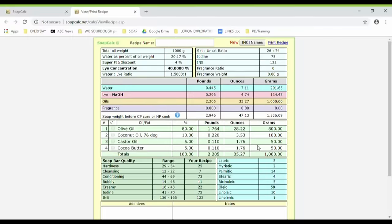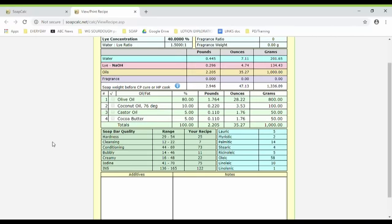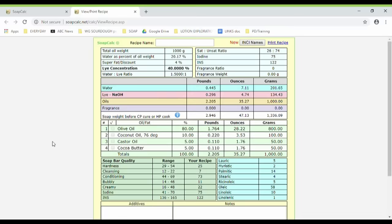So that's all you need — you've got your recipe all sorted out. You know exactly how much of everything you need. SoapCalc is a really great calculator; there are other soap calculators but this one is the most comprehensive and detailed, so I really like it. I hope that all made sense to you — play around with it anyway, and if you've got any issues please make a comment below and I can help you out.